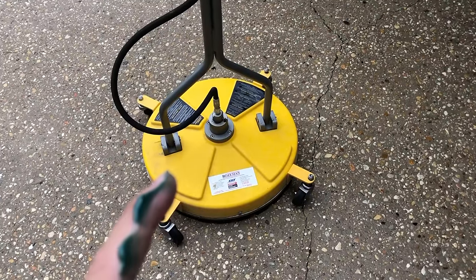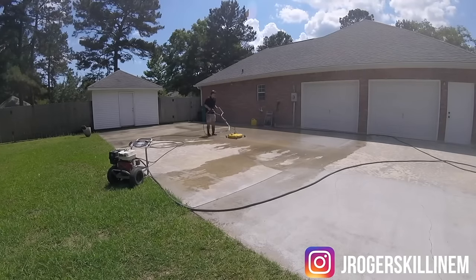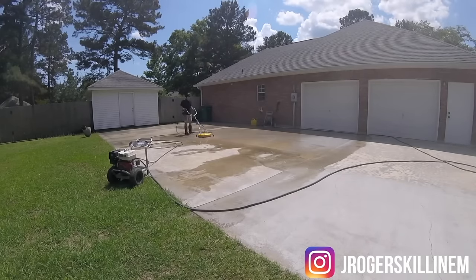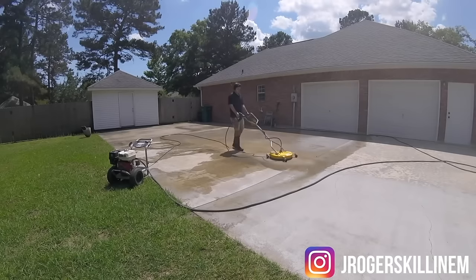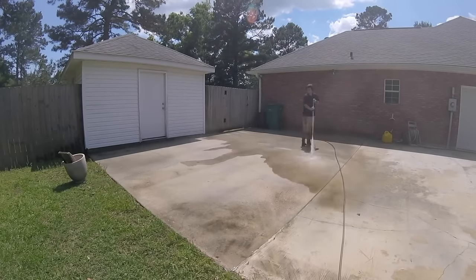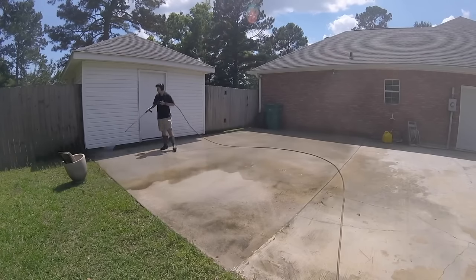Let's get into the last part of the review — who I would recommend this surface cleaner for. I would recommend it to homeowners that have a lot of concrete in the front and back — sidewalks, patios, driveways. If you do your concrete every year, I would certainly recommend this to you. It is a little bit pricier, but it's going to be much higher quality than anything you're going to get from Lowe's and Home Depot. Trust me, I've gotten multiple surface cleaners from them in the $60–$100 range and they've all broken on me.